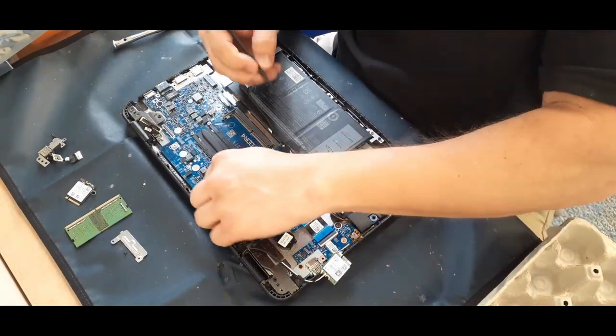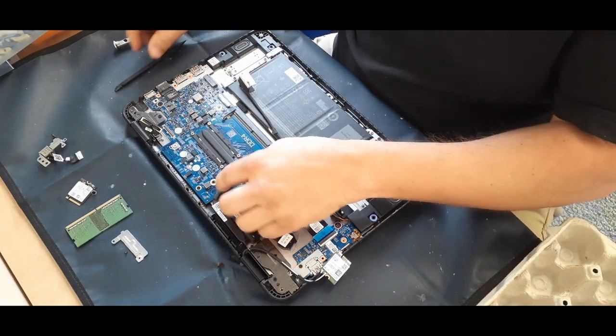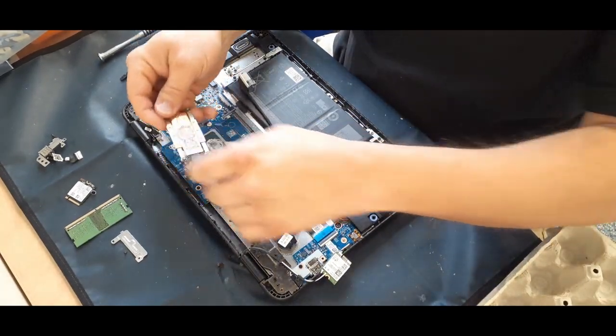Now I'm disconnecting the little connector for the fan. I don't actually have to take the fan out either, but I did take the heat sink off.